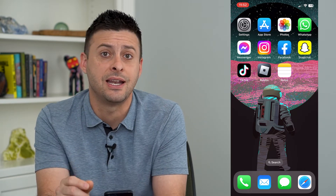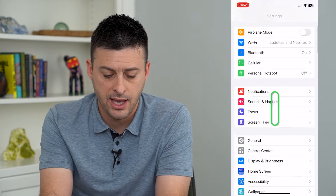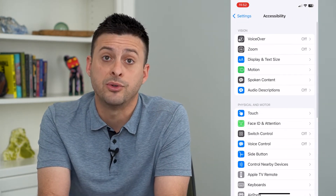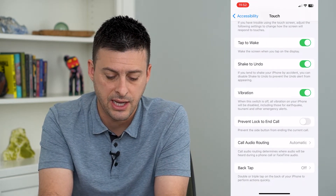We need to set that in our settings first. So let's hop into our settings, scroll down, and tap on Accessibility. Then we will tap on Touch. At the very bottom here, you can see Back Tap.